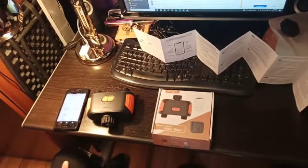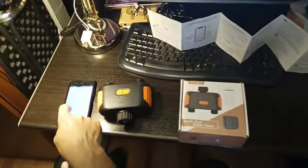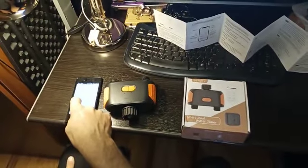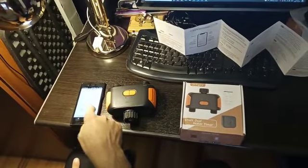Just to demonstrate that the Georgie timer is working — this is timer number one. Click and it's on, and another click it's off.